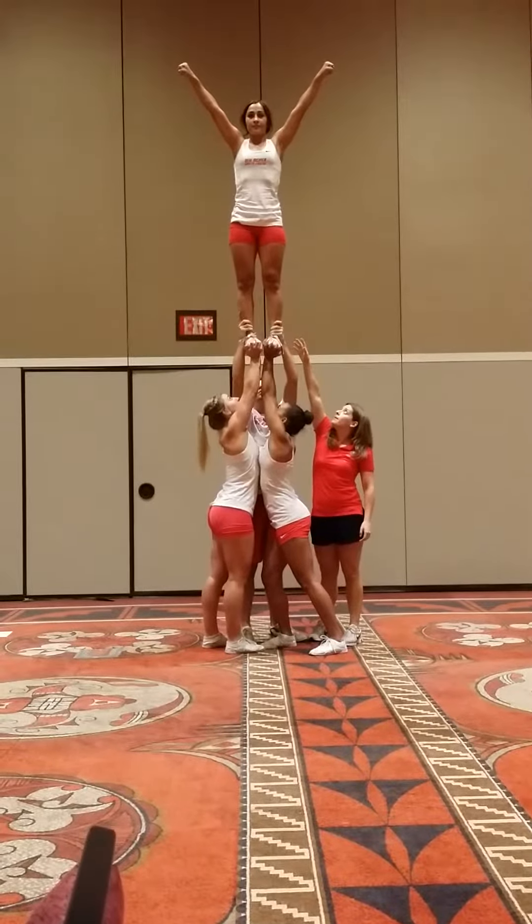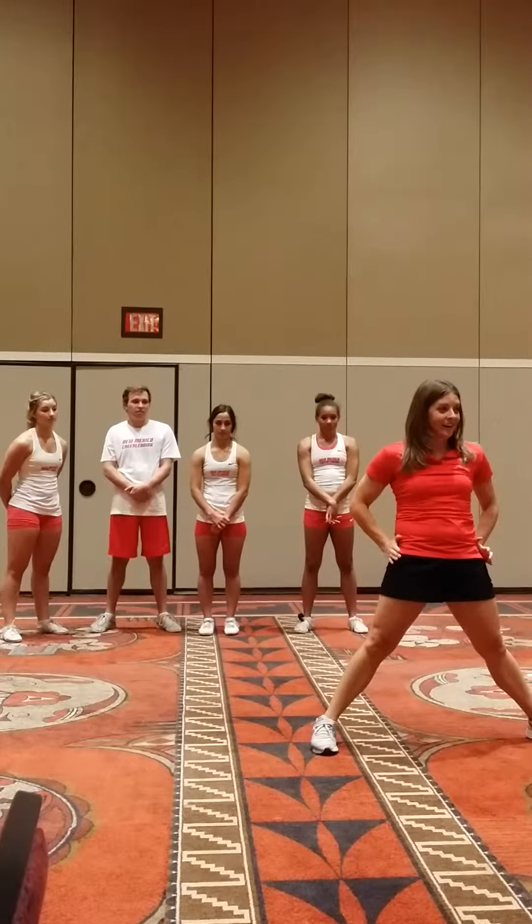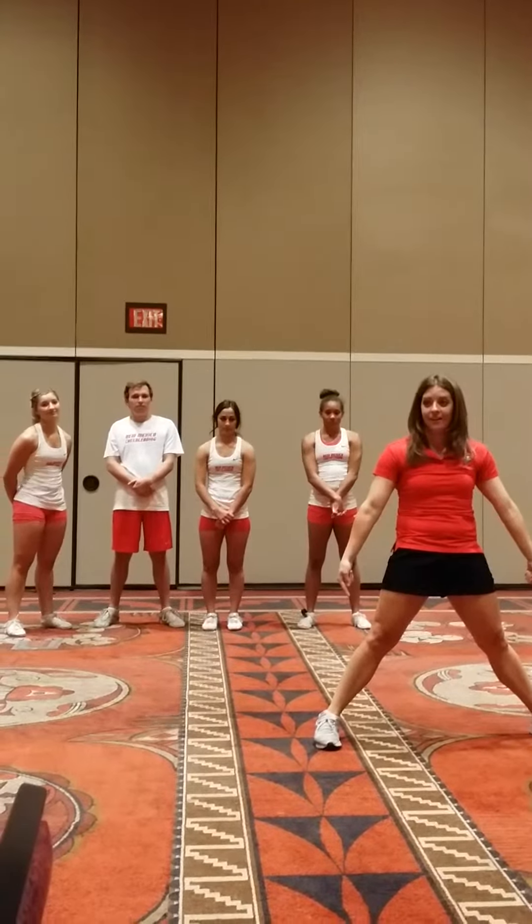Notice how close she was. What I see a lot of the times when they go up — and a big mistake of coaches, and I used to do it too — don't tell them to pinch a penny. Don't do it. Because I can squeeze here and I'm still out here. But if I tell them to squeeze their ankles together, it's going to bring them in. So squeeze ankles, knees, and then hips. Not just pinching the penny.